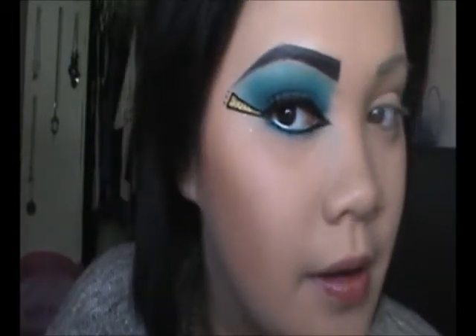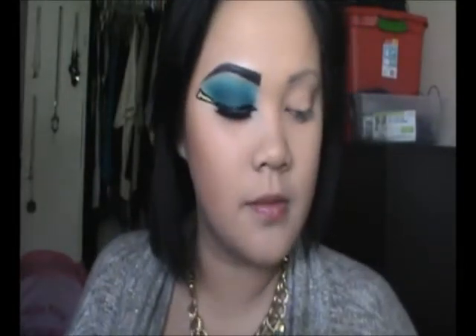Hey guys, so this is going to be another Halloween look. If you cannot tell who this is, I'm going to be doing a Cleopatra makeup tutorial today. So we'll get started.